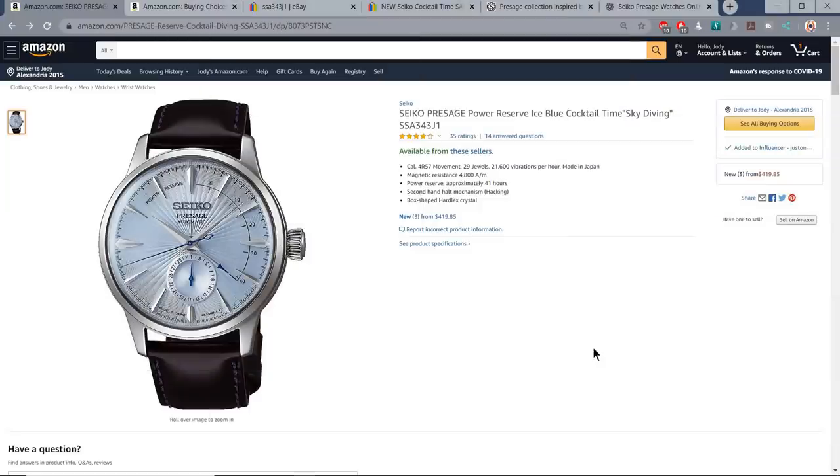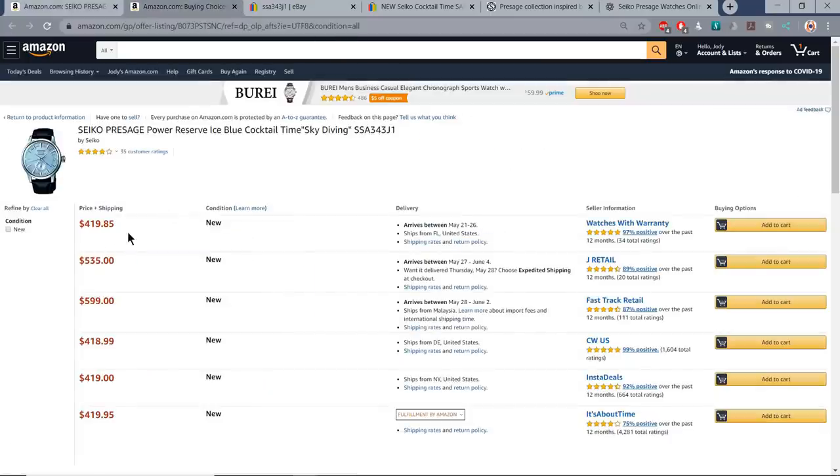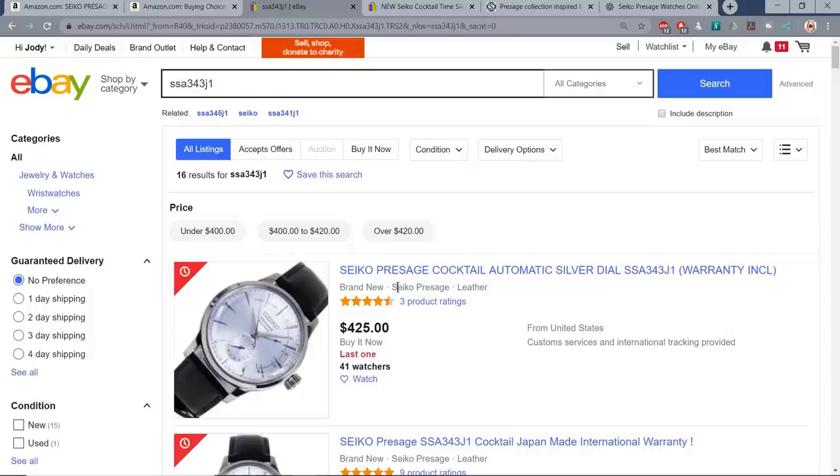So, bling on a budget — I mentioned $500 in the intro. You should be getting plenty of change from your $500. Here on Amazon, this is the SSA343J1 I've got to show you. $420 seems to be the going rate for this particular model. Similarly on eBay, $425 — pretty much the same thing.